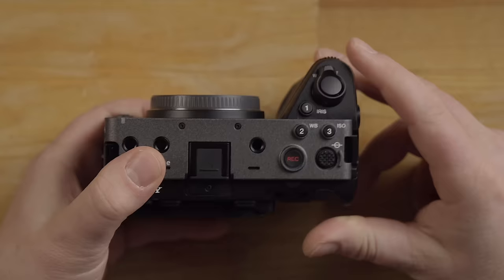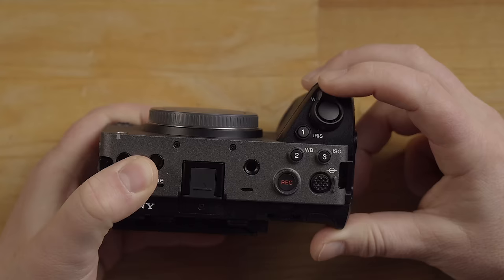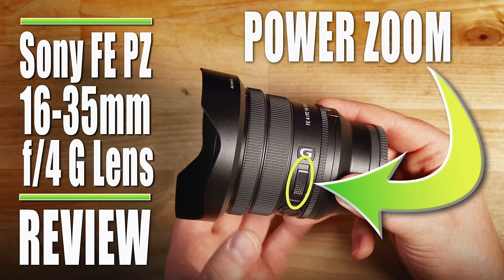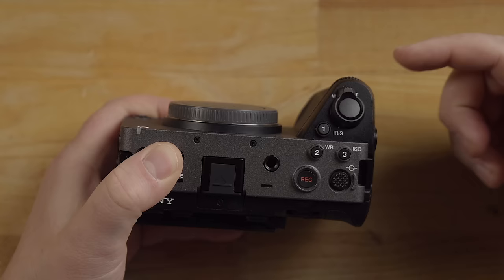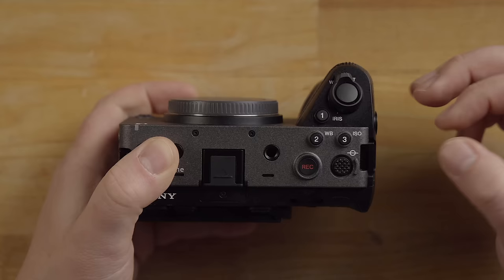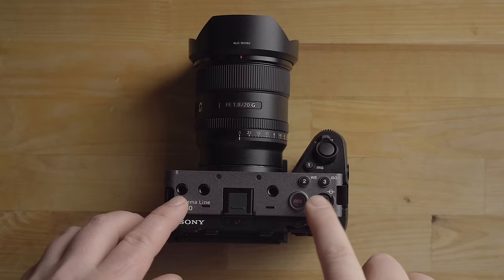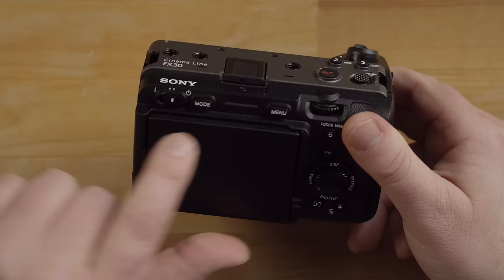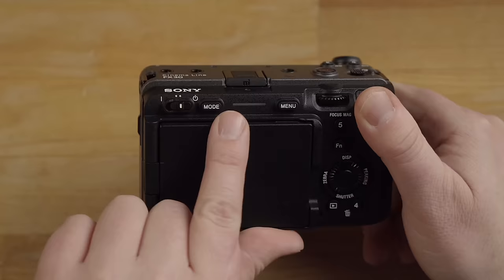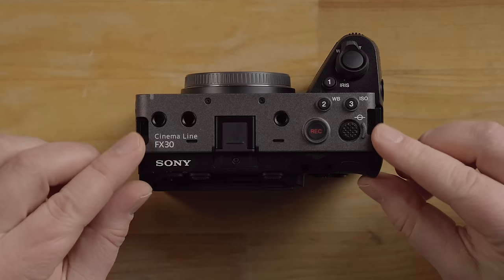Also looking at the top, we have the shutter button, which is a two-stage button — press it lightly to focus, press all the way to take the photo. This is a zoom in and out lever, great for power zoom lenses. But you can still use this zoom lever for clear image zoom, which is a really high quality digital zoom. There's a translucent notch that is actually a tally light — when you hit the record button, that will light up red. There's also another tally light on the back. These two loops are for your neck strap or wrist strap.